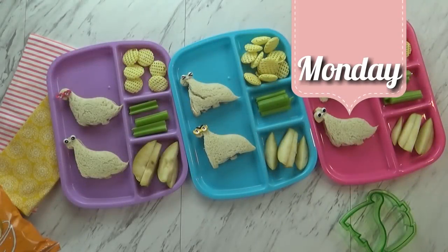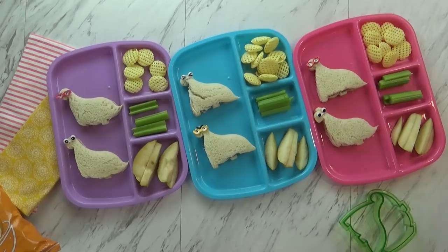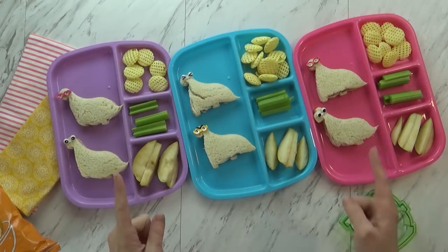Happy Monday! It's lunch time! Today is the only lunch that we're going to have at home this entire week, so I wanted to make it really cute but easy as well.